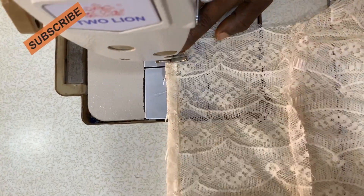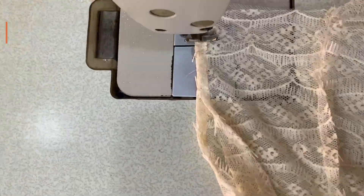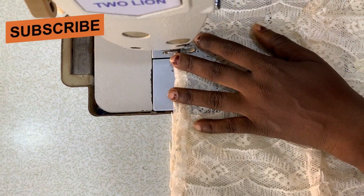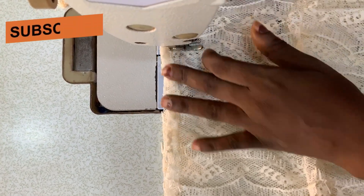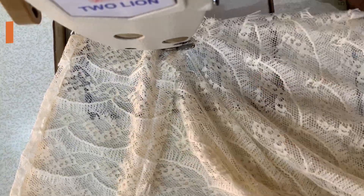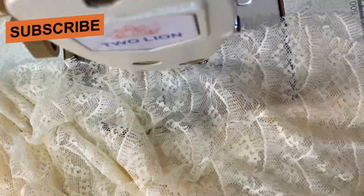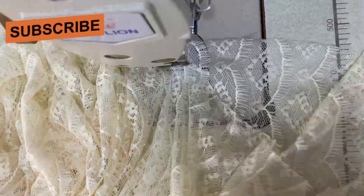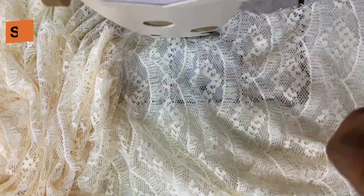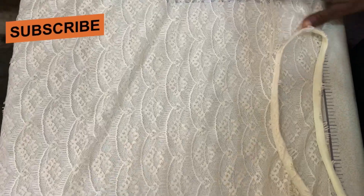The next thing is to take out the sleeve band measurements — I'll be using seven inches for the sleeve band. After doing that, start sewing it straight down, following the shape we cut out earlier. Sew with half an inch or one inch seam allowance, depending on how much ease you want in the body. Repeat the same thing for the second side as well. After stitching both sides, this is what we have.